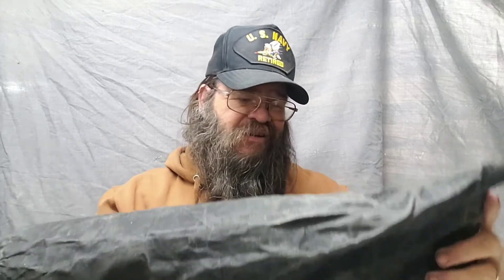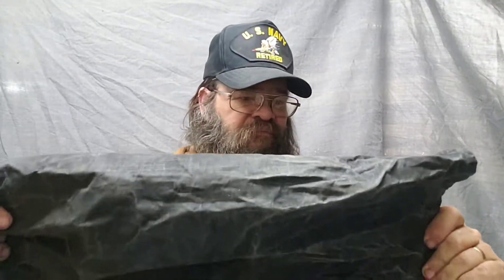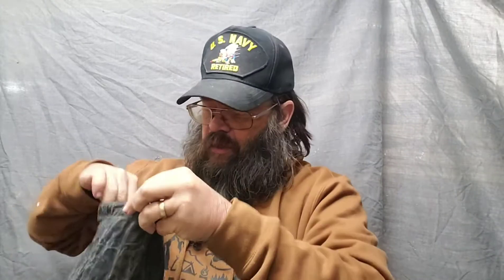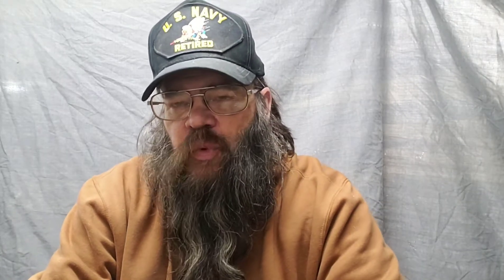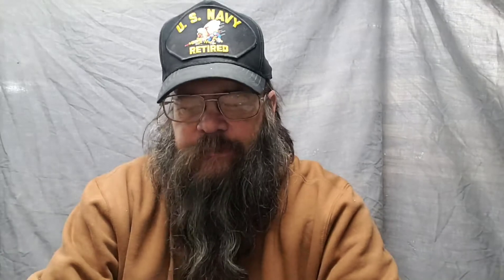It comes with this black canvas bag. The bag is roughly 20 inches tall or so, probably four and a half, five inches in diameter — more than big enough for these tins. Just the Woodsman Pantry itself comes with six of these stainless steel screw-top tins.